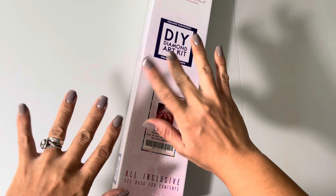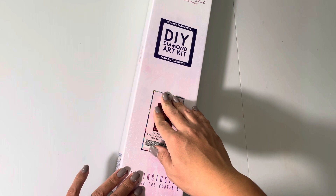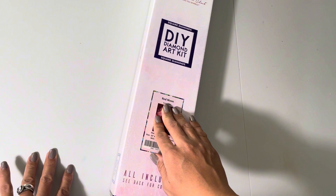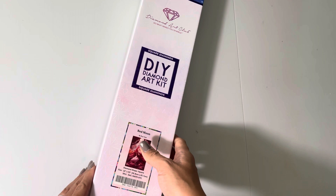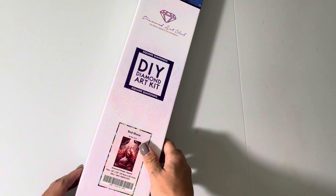Hello everyone, welcome to my channel. My name is Cyro, or Cy, Diamond Painting. If you are new here, I would love if you would consider subscribing, and if you're already subscribed, welcome back. Today I'm going to be unboxing a Diamond Art Club painting that was recently released September 16th, and it is Red Moon by Roy Trin.